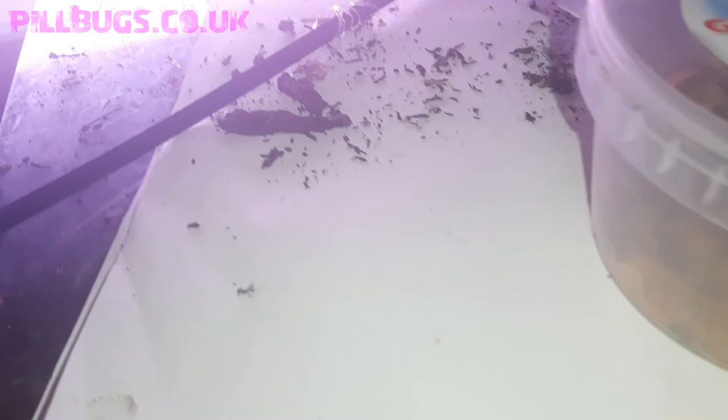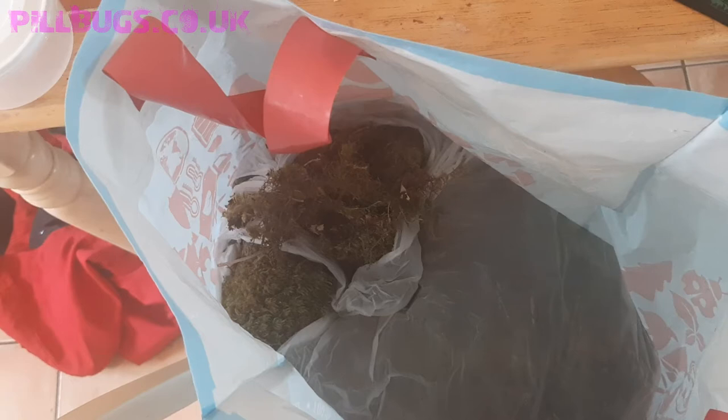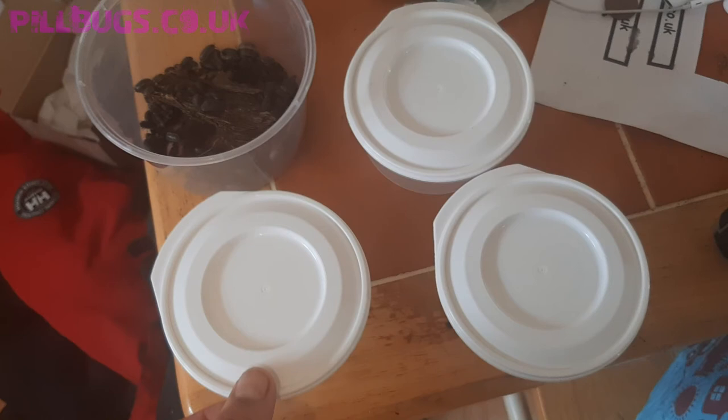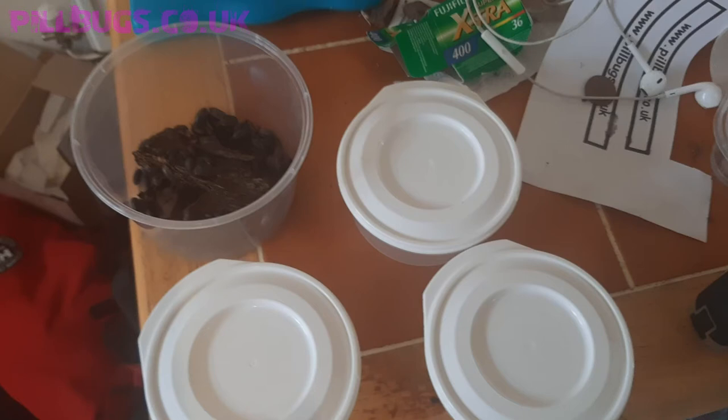In here I've just got the sheet moss which I use when I send the isopods — does the job very well. I have three tubs for three orders. The first thing I need to do is put holes in the lids, because you never want to forget to do that — they can't survive more than a day without air holes, so I've been told.